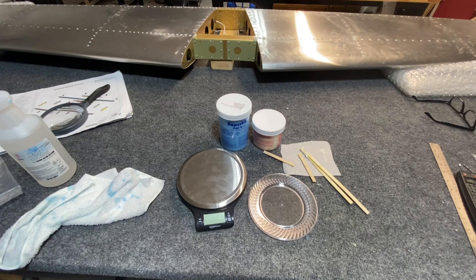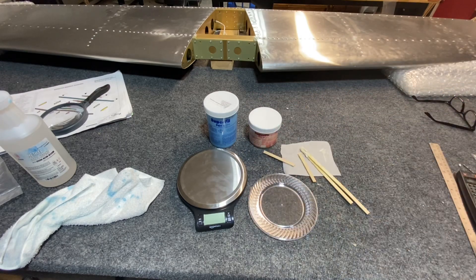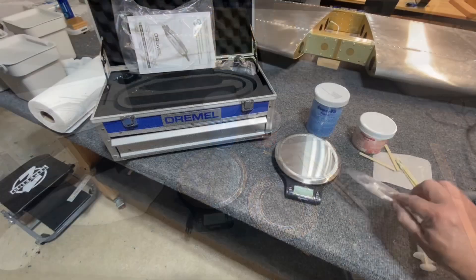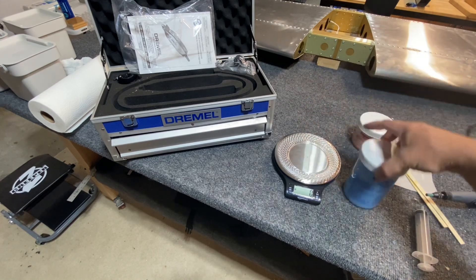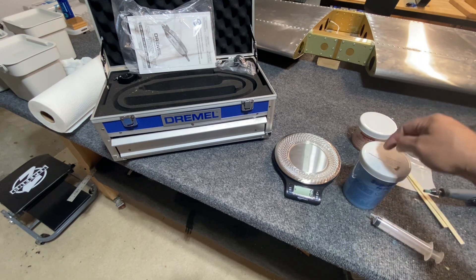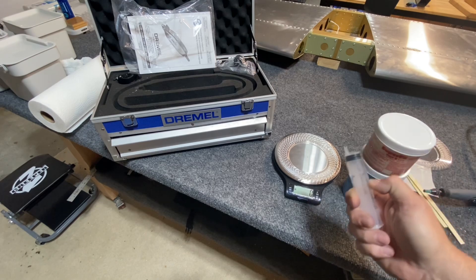I wanted to back up and talk about what I'm doing. Some of the tools you see here — I've got a scale. I'm using SuperFill. This is part A and part B. The white is part B and it's two to one, so you do two parts of A to one part of B. I'm using disposable party plates: you zero out your scale with a plate on there and grab a dab of the A. I can fill the syringe halfway with nine grams — six grams of A, three grams of B.